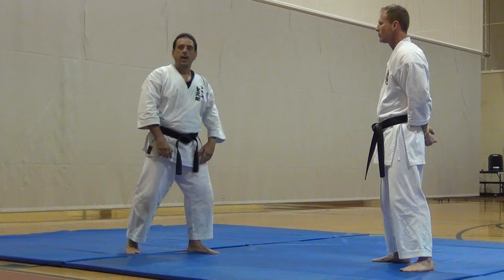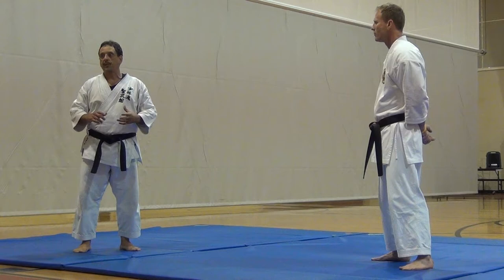He might grab my wrist. He might throw a hook punch. He might straight punch. I'll be moving to the outside. I'll be moving to the inside. I'm going to do a variety of things, a lot of things.